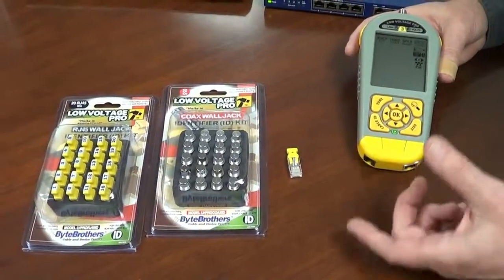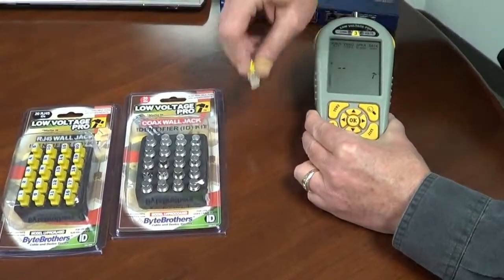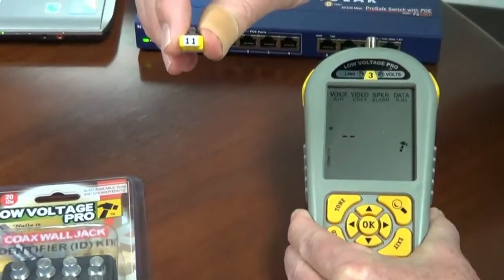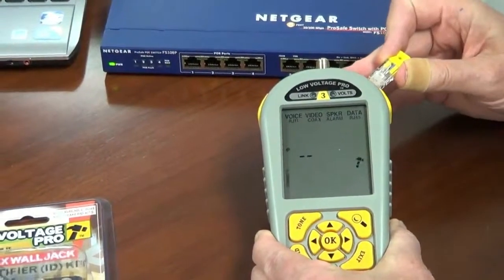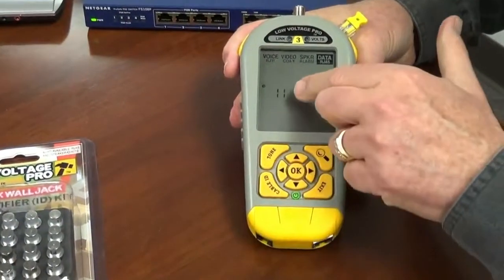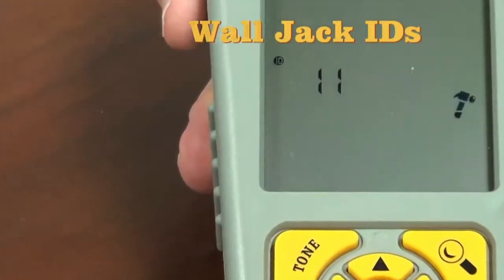let me just push this cable ID button and plug in cable ID adapter number 11, and pretend there is a wire running 300 feet out of this socket. I'm going to plug this directly in to see if it recognizes my wall jack — and it does. ID number 11.